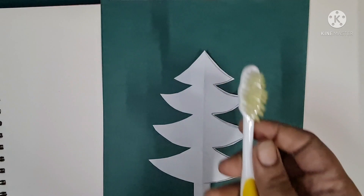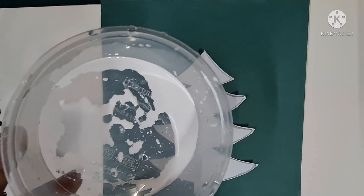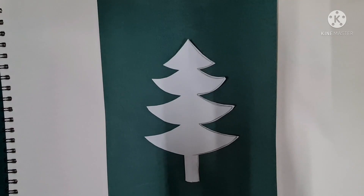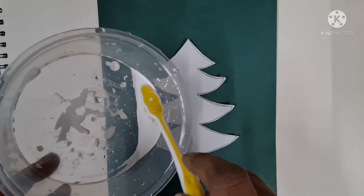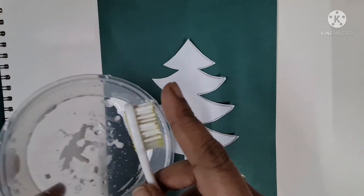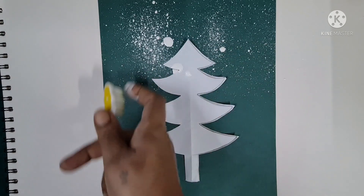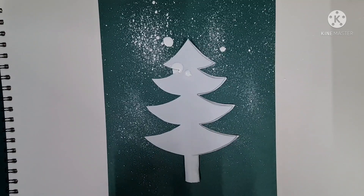We'll need a toothbrush and some paint — use a white paint. Children, parents please allow the children to do this activity. Now children, we will dip the toothbrush into the paint and with the tip of a finger we will just start spraying the bristles like this. Do not remove the Christmas tree.